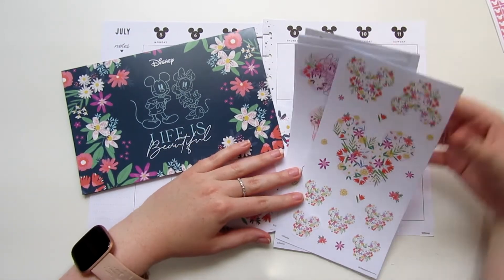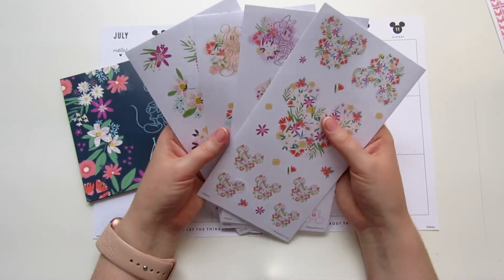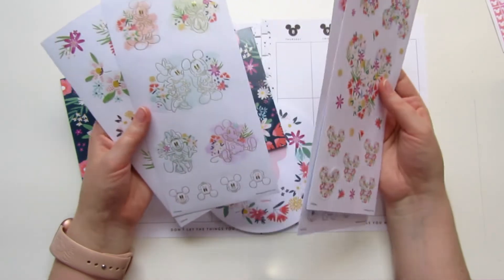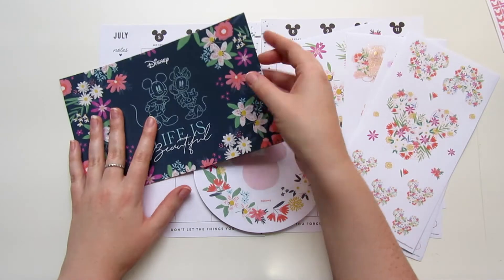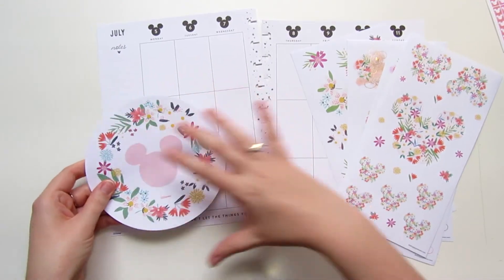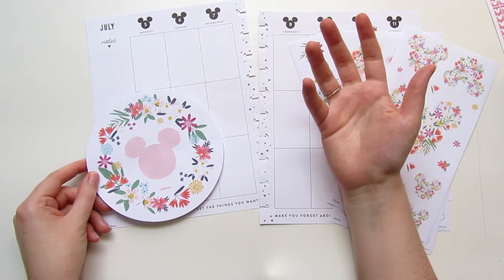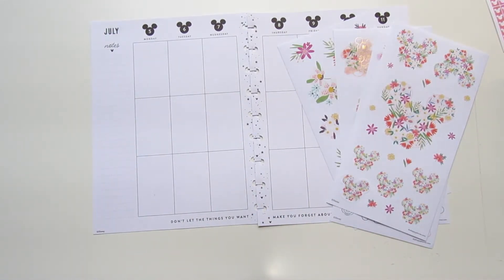Now unfortunately with the Be Happy Box they only gave us four sheets of stickers. That's it — not very much for sticker loving people like Robin and I. So I am going to be using some of these stickers from the Be Happy Box but I'm also going to be pulling in some other stickers to fill out the rest of the spread. I thought about using this sticky notepad but it just takes up a little less than half the page and I need more writing space, so that's not happening unfortunately.